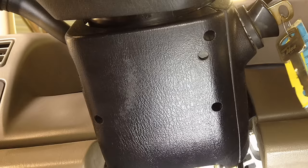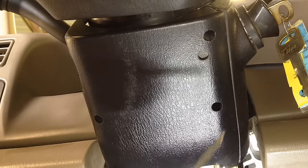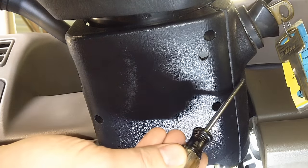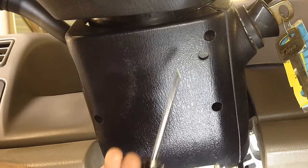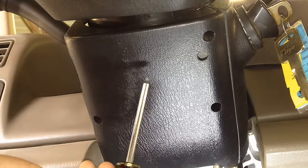With my channel being everything about Fords, what I want to go over today is how to remove the Ford ignition lock cylinder. It's one of the first things you usually have to do in order to do any kind of work on the steering column. These are very easy to do compared to GMs and other brands.